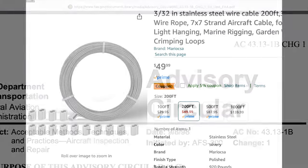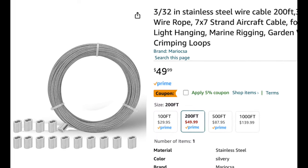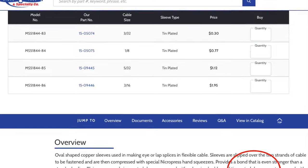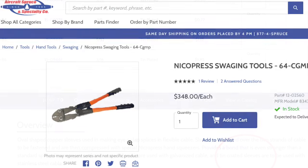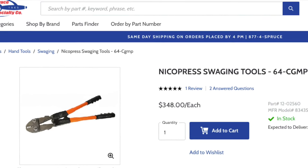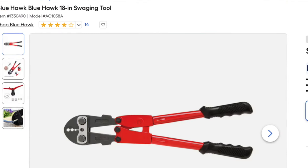My kit came with 3/32-inch stainless steel cabling. It's very important that you choose the correct crimp barrel for the cable you have, so I used 10 crimps. The Nicopress swaging tool is currently nearly $350 from Aircraft Spruce, and I chose to use the $50 one from Lowe's.